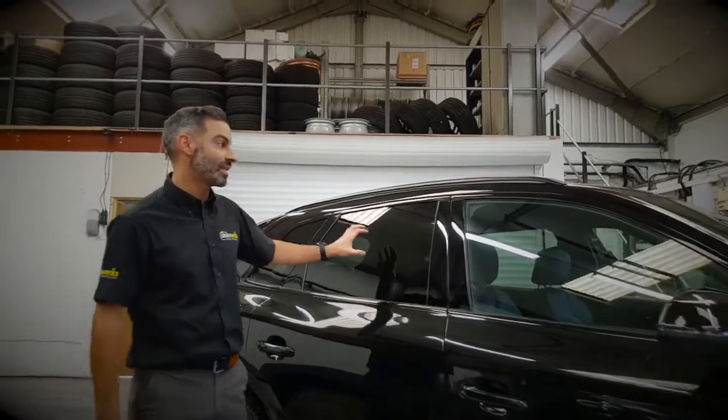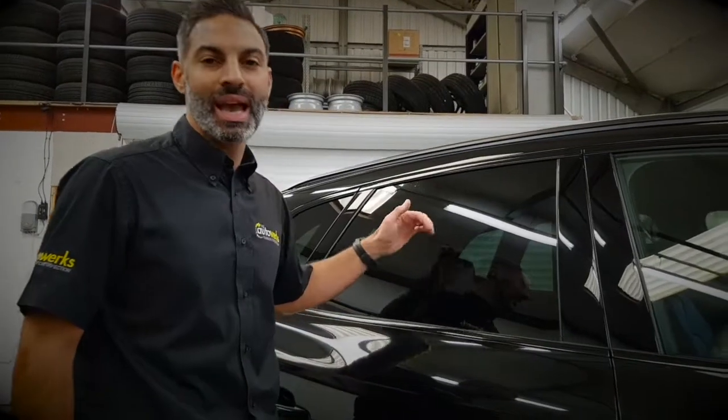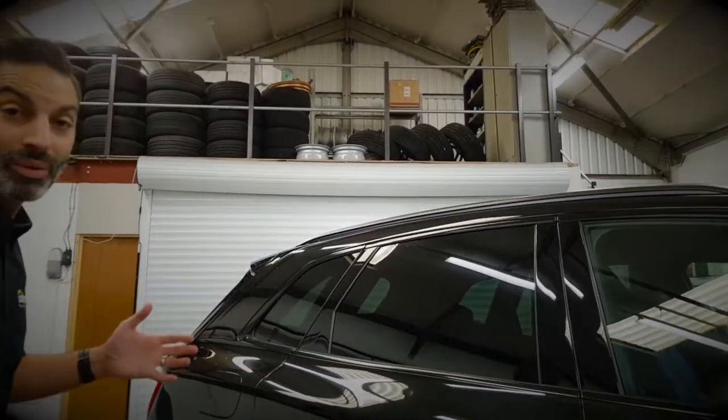The car's got factory tints on it but the customer wants to go darker, so we're going to add some film to the glass and get it close to a limo black, which is 95% tint.